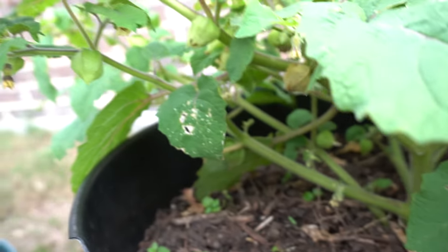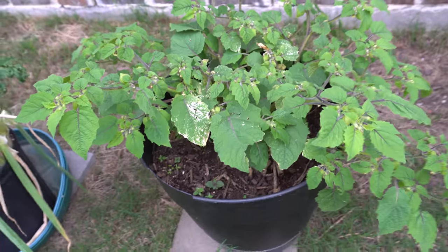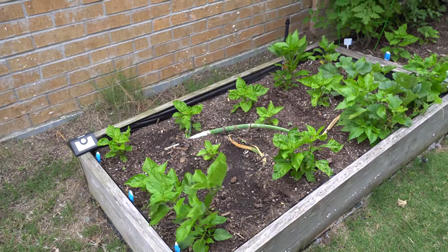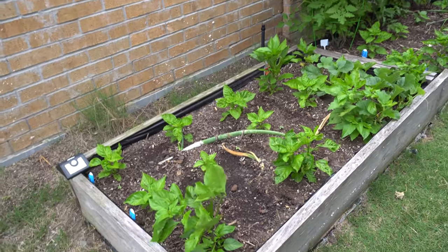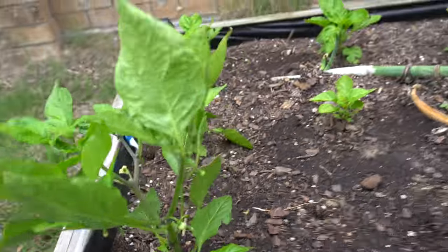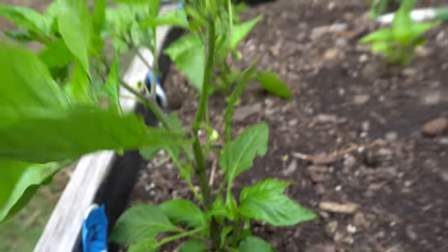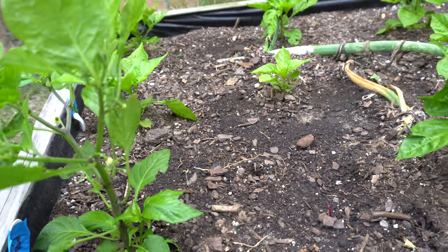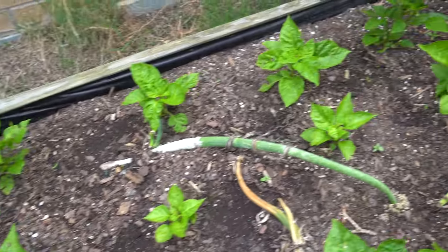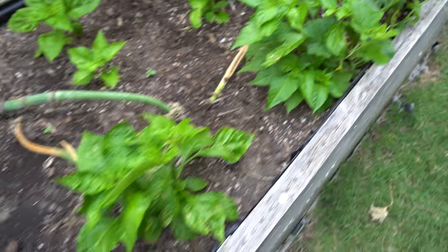My ground cherry is just growing out of control — it's going to start producing very soon, so I will have ground cherries in a few weeks. Further down, things are getting a lot better. Look at these flowers — I think I'm going to get a fruit right there. I did not top these guys because it was too late in the season, but I think they're going to do okay.